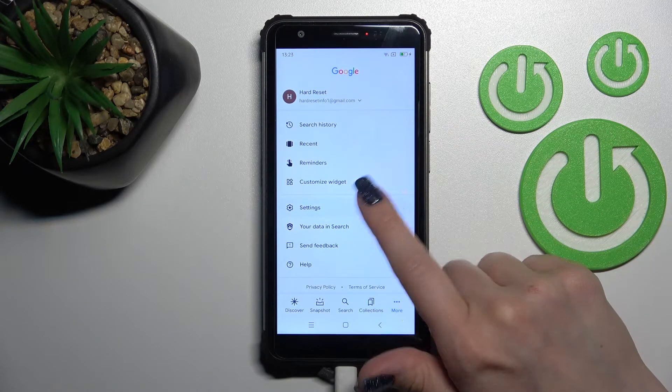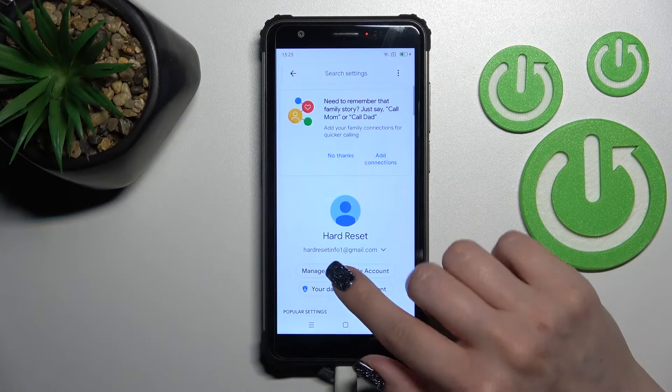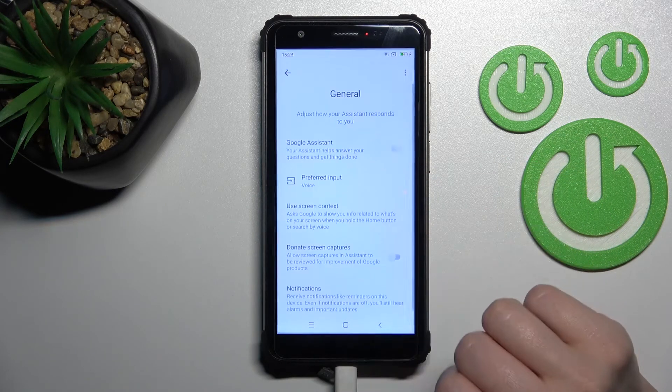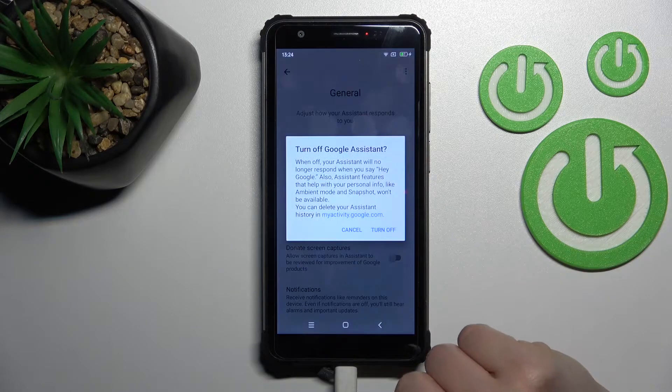Tap on Settings and go to the Google Assistant section. Now scroll all the way down to the General options. Here, to turn off Google Assistant, simply click once on the toggle switch.